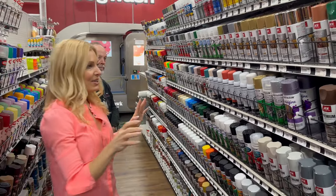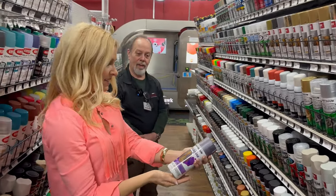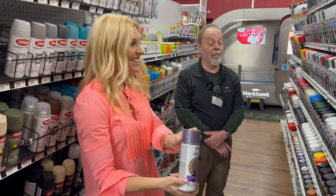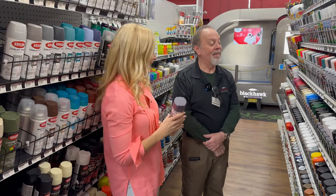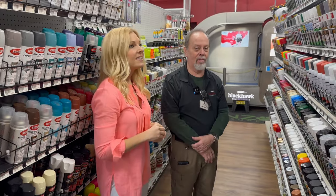Glitter spray paint! My daughter — and actually my son too — would love these. Does it work the same as regular spray paint? It does. You always have to make sure you shake it up thoroughly, and while you're using it, you have to shake it every couple of minutes to keep the glitter moving.